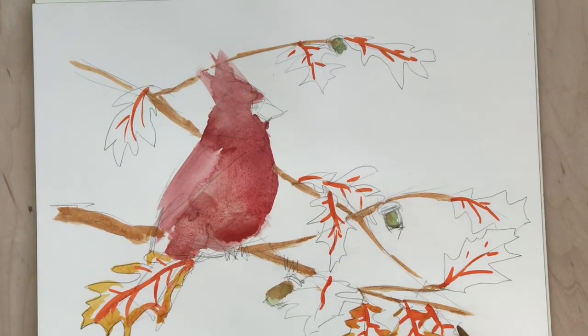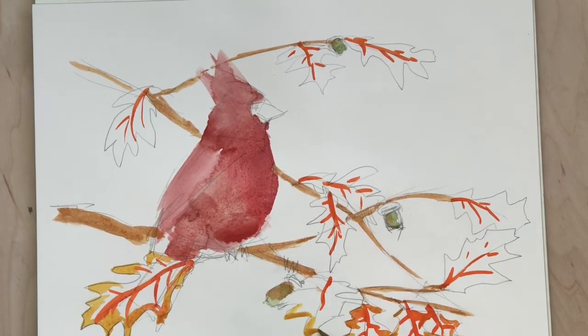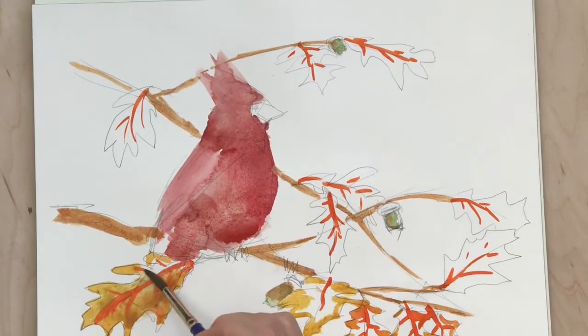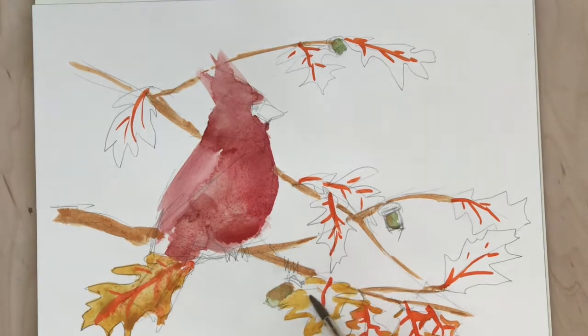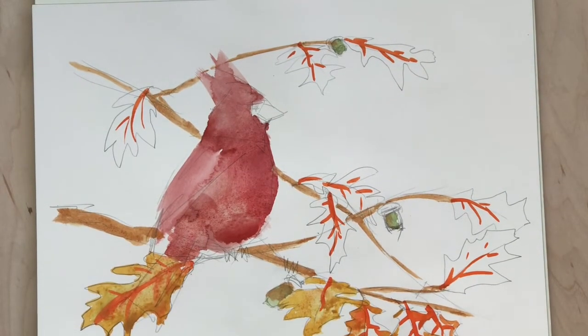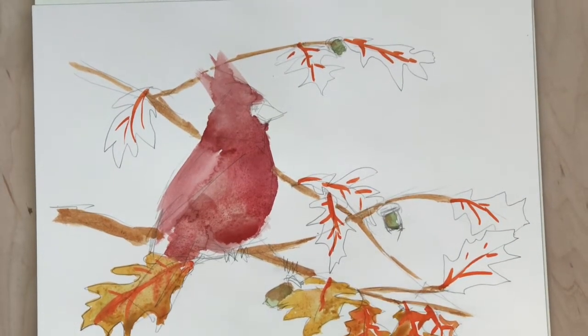I believe that most of this is just the Indian yellow, and then I mixed in the Indian yellow just a touch of violet. Especially on the back leaves — the ones behind the bird — because those are going to be farther away, so I wanted them to not be as bright as the ones in the foreground.